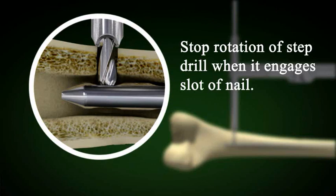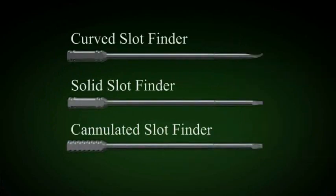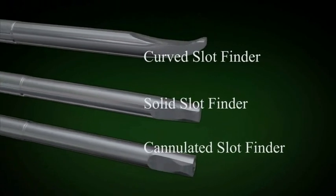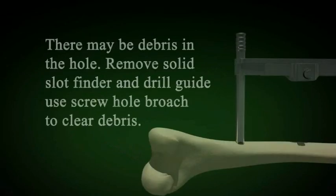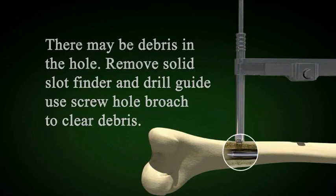We have three slot finders: the curved, the solid, and the cannulated, and each has a specific use. Sometimes after drilling the hole and using the step drill, there is debris in the hole of the cortex. This is removed using the screw hole broach.